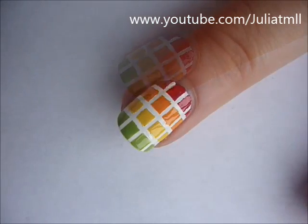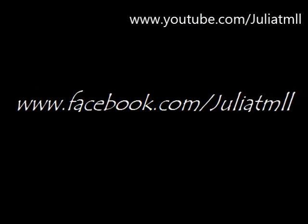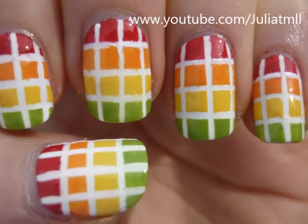Apply a top coat and you're finished! Please check out my Facebook page and upload your recreations. Also, don't forget to subscribe to my channel. Thank you so much for watching!